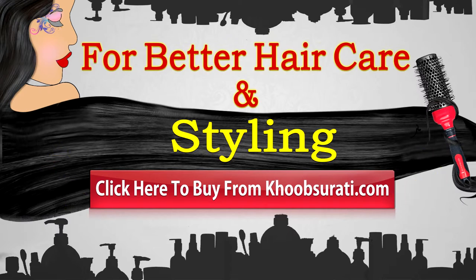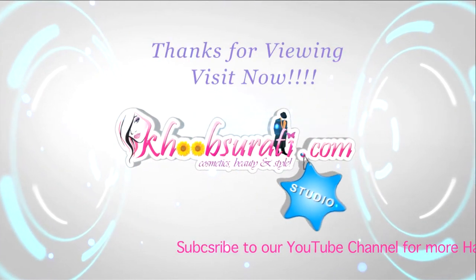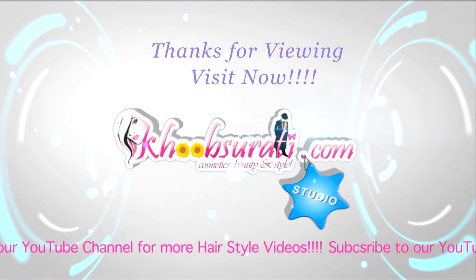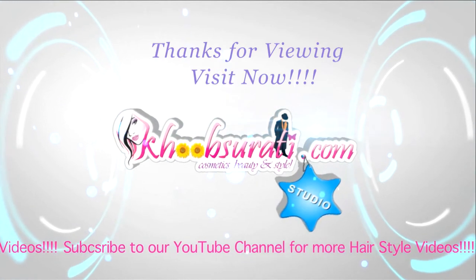I hope you like this video. For better hair care and styling, click here to buy from kupsurthi.com. Let me know what you want to see in my next video. Don't forget to hit the like button and subscribe to our channel. Get connected to us for the most happening and interesting things on Facebook.